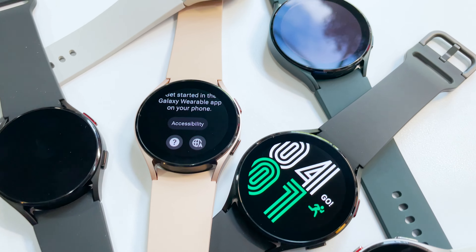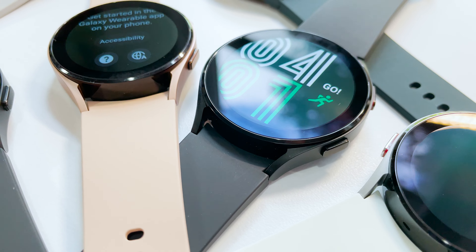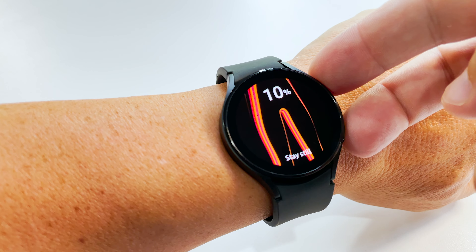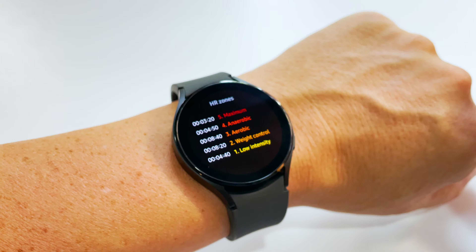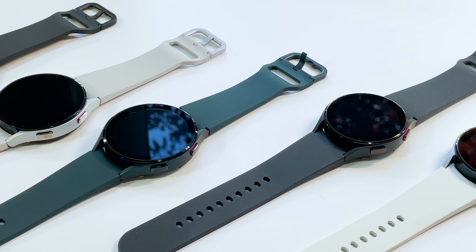Hey there, it's Dez for T-Mobile, and today we're unboxing the new Samsung Galaxy Watch 4, the perfect smartwatch to help you crush your workouts and keep up with your health goals. It's got awesome features like auto workout tracking and advanced run coaching, plus it'll help you stay connected thanks to T-Mobile's nationwide network.